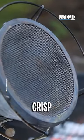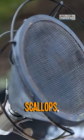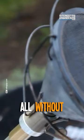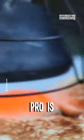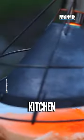Sear sous vide steaks, crisp poultry skin, brown scallops, and so much more — all without the dreaded torch taste. Whether you're a home cook or a seasoned pro, the Searzall Pro is a must-have tool in your kitchen arsenal.